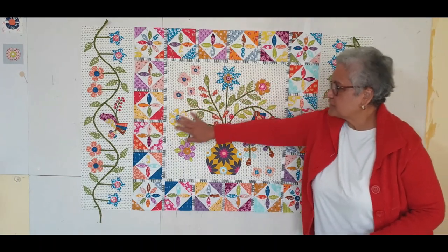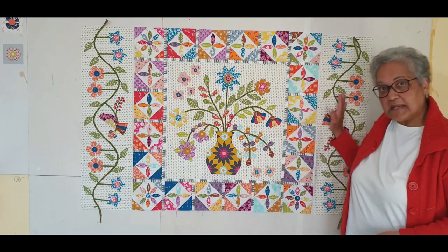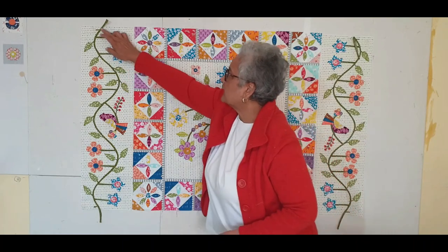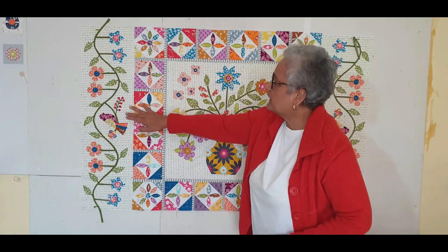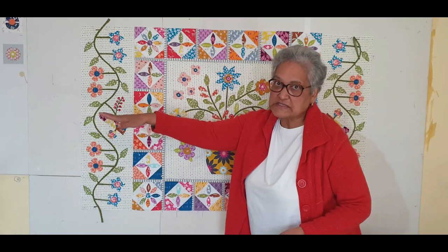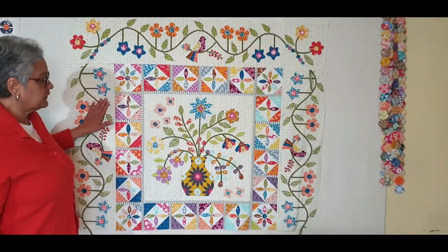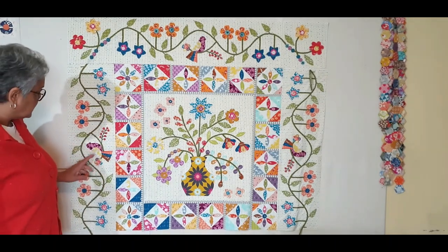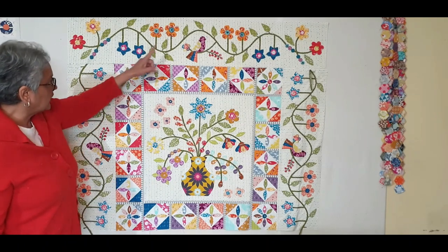I've sewn all four borders together and now it's time to do the next appliqué border. If you remember, we had to leave a little bit of stem out on all four corners. You put that together with the quilt making sure that the bird is facing outside. I've added the borders and you can see the bird is facing outside, which means when you put the top and the bottom, the birds will all be looking that way.